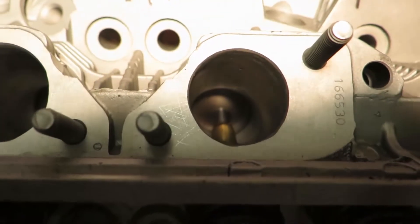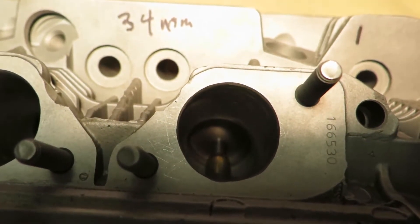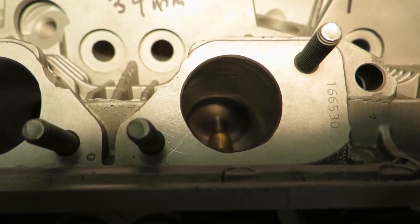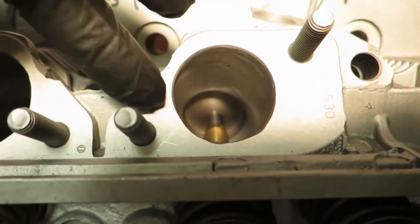I think what they're trying to do is direct the air more around the entire valve — not having the air just coming in on the higher side of the valve, but coming in on the back side of the valve too.